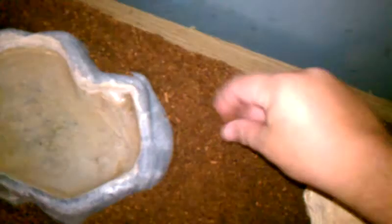I decided to go with coconut fiber. I've been talking to a few people that actually have milk snakes, and I know a lot of people don't recommend it, but there's also nothing wrong with it. So I'm going to use that for right now, see how it goes, and then if it doesn't work out, I'm going to use aspen.